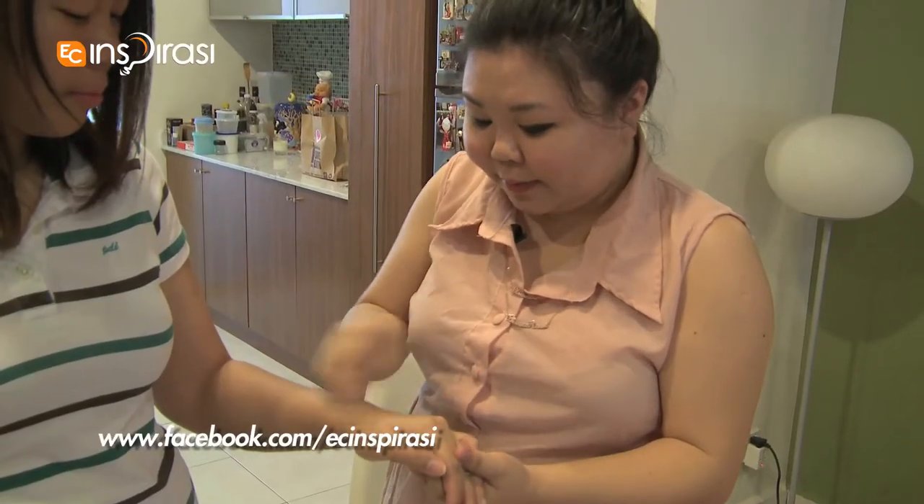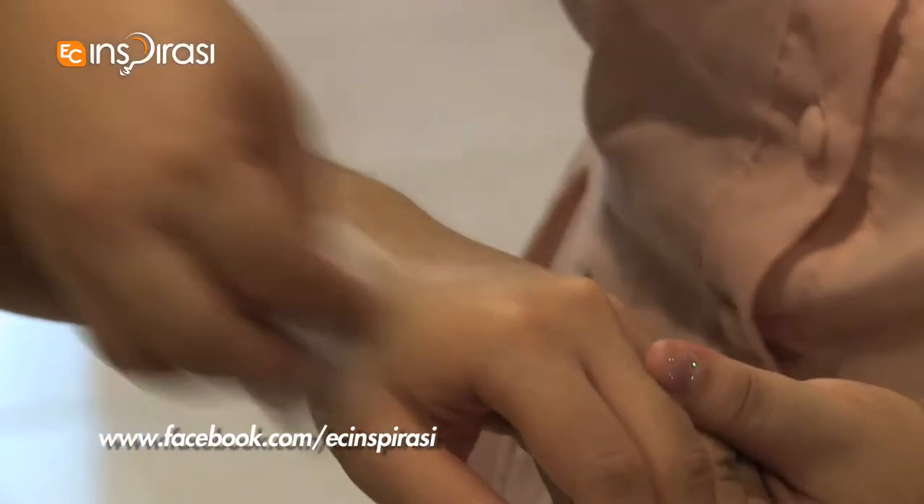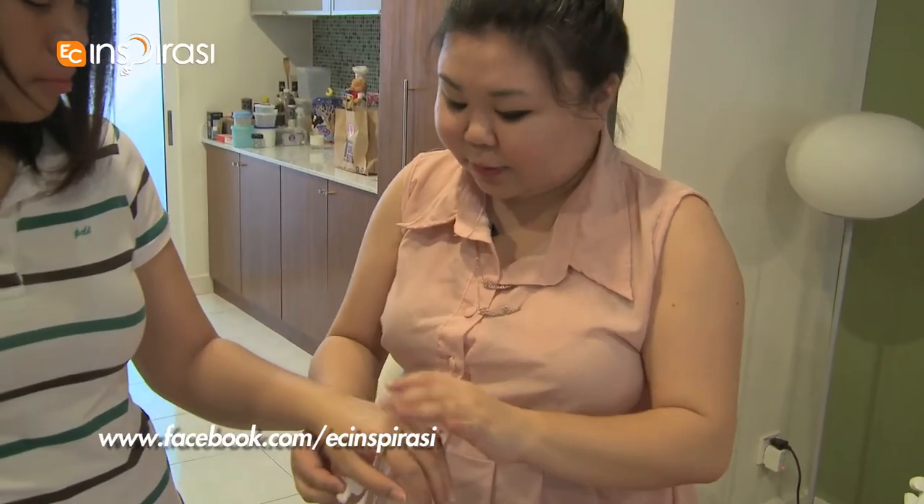I suggest that you don't use soap after that because it helps to lock all the moisture in. You'll find that if you do it on a regular basis, the texture of your skin will be much more improved.